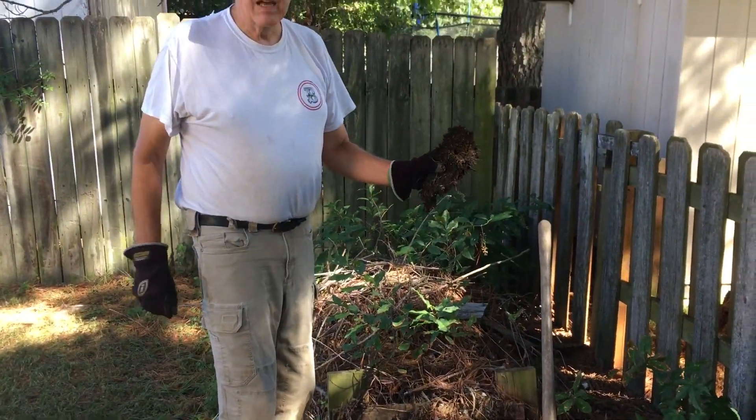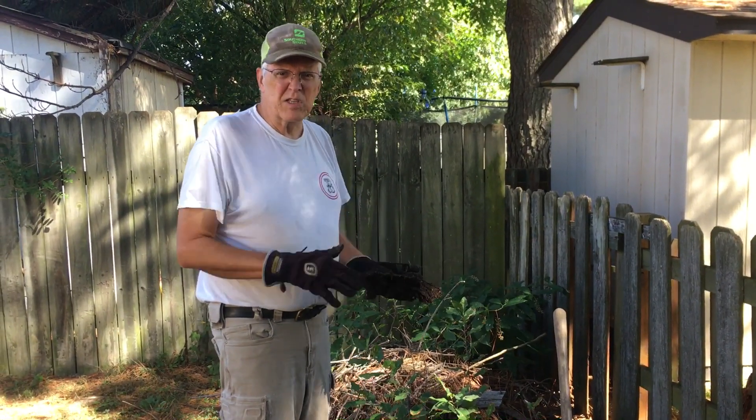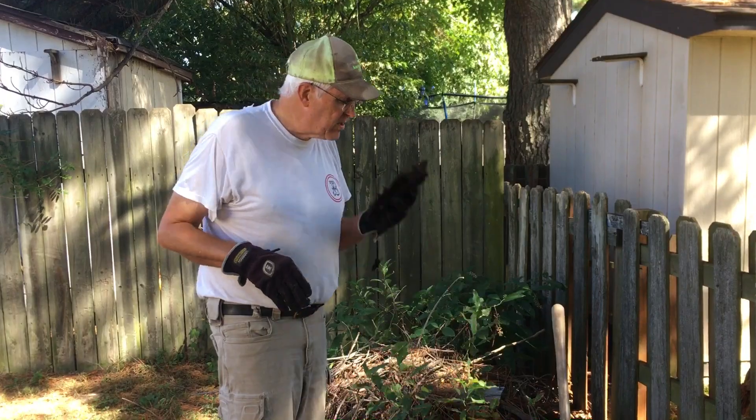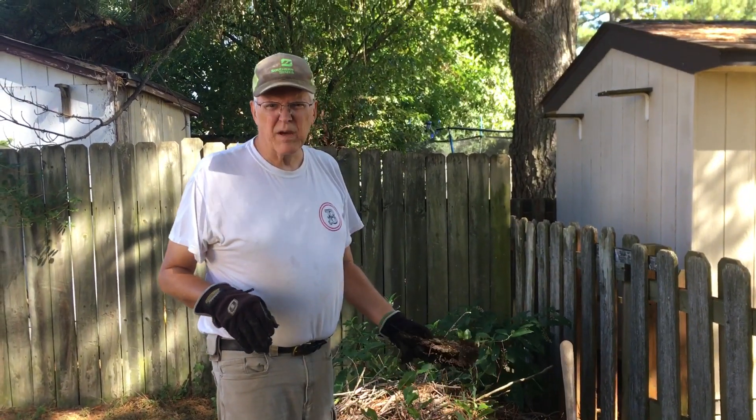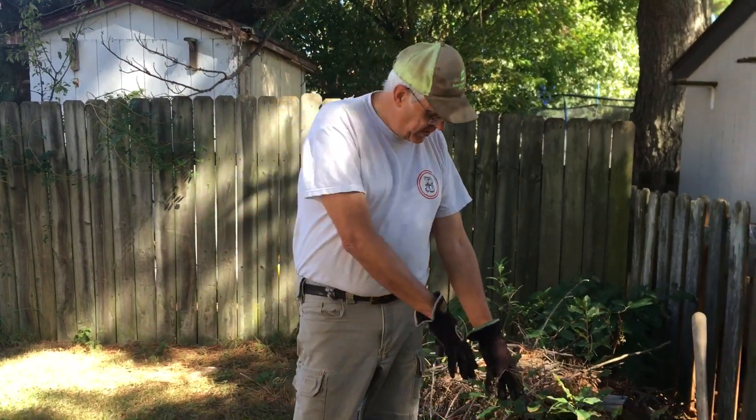Now we start seeing these caked layers. There's too much grass and it's compressed — it's starting to mat down. That squeezes out the oxygen, it'll take longer, and it just doesn't quite smell as good. So what's the solution?